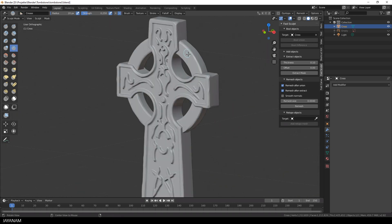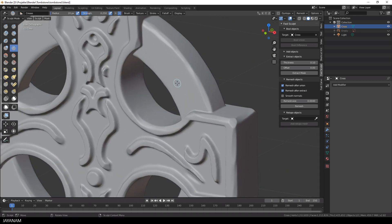Alright, that's it. We union the objects to one high poly mesh. Now I go ahead and sculpt in some details — cracks and damages — using the crease brush, the draw sharp, and the clay strips.